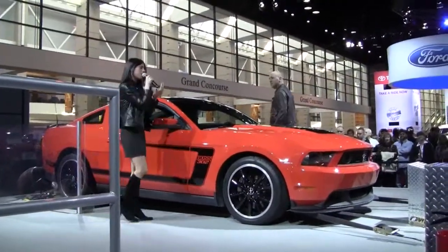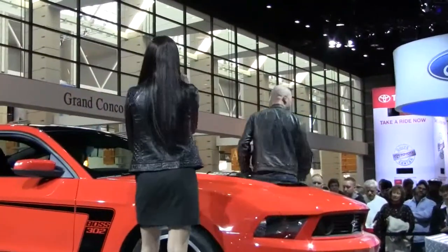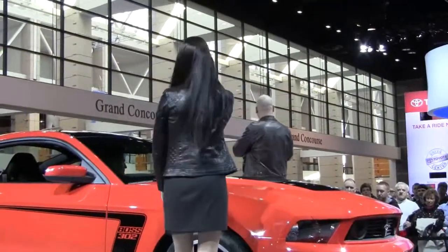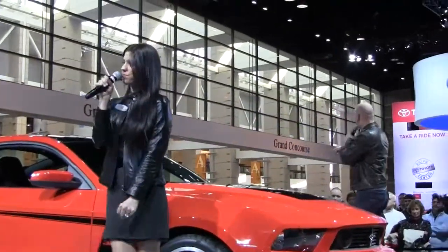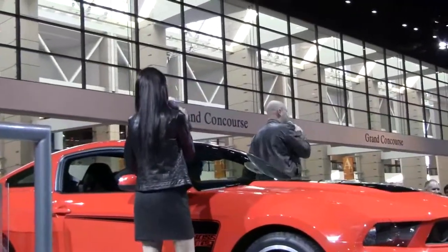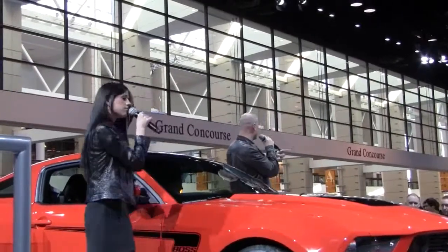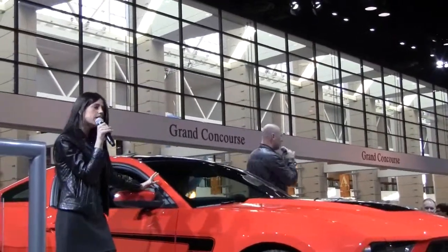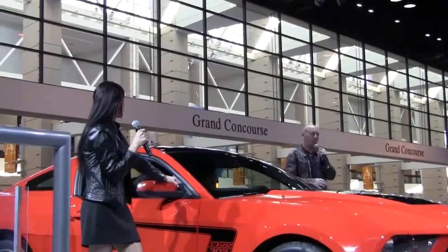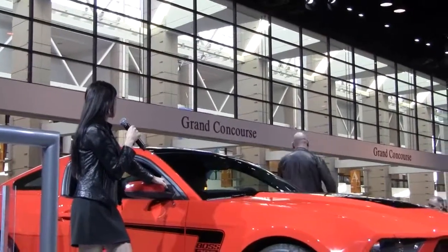I'm a big fan of the powertrain, so I want to see if everybody was paying attention. What's the torque on the Boss 302? Just shout it out if you know. 380 — that's right. What kind of transmission do we have in the car? I hear six-speed, I hear MT82. We're going to reward our return visitors — I'm going to pull this guy up right now. Come on up here. He was here last show, he's loud, he's got answers.